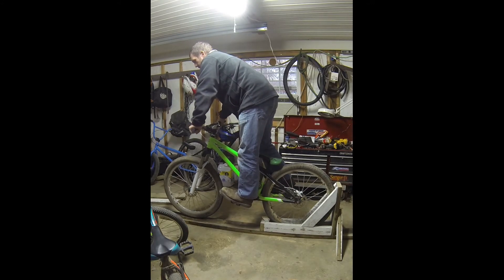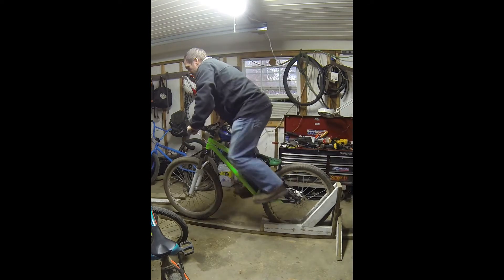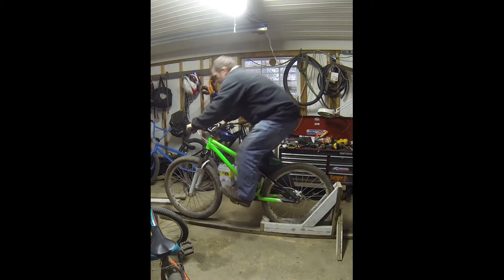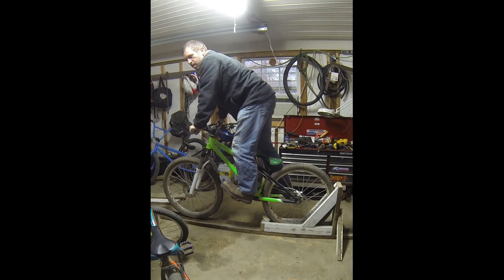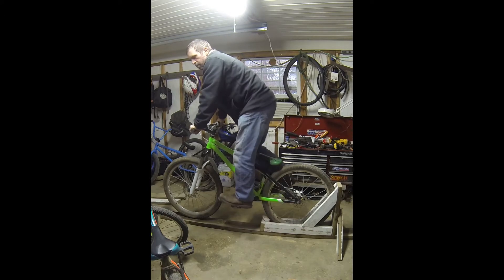This is how I've been doing it, which is not bad — I can pull the front tire up, but the problem is I cannot keep it up for longer than maybe five feet going about 10 miles an hour. So after watching a few videos, I learned there's a better technique.